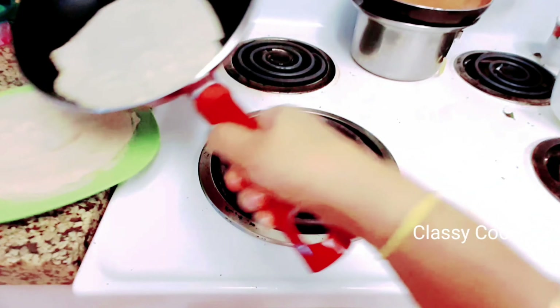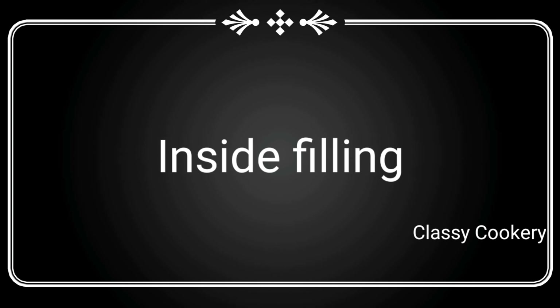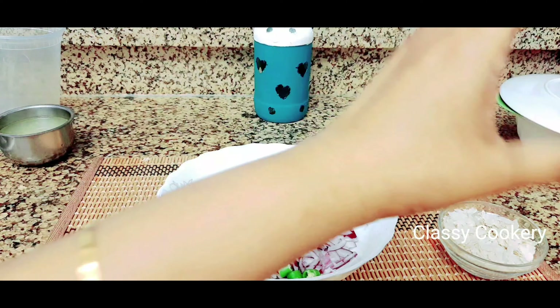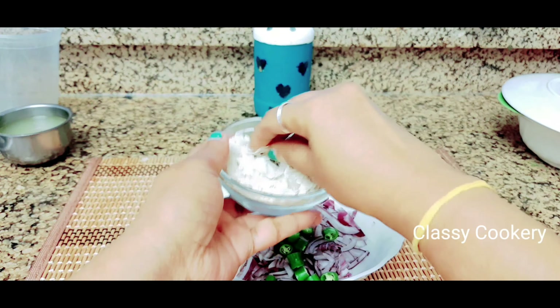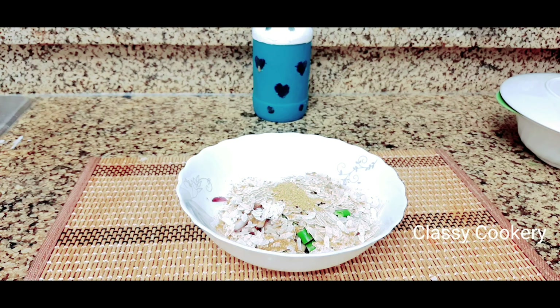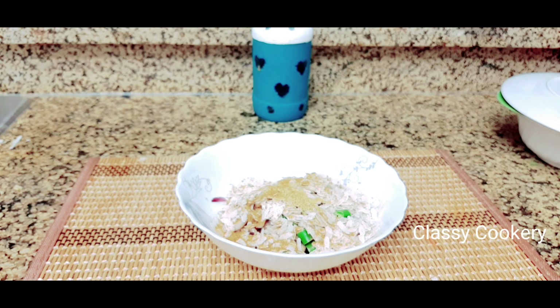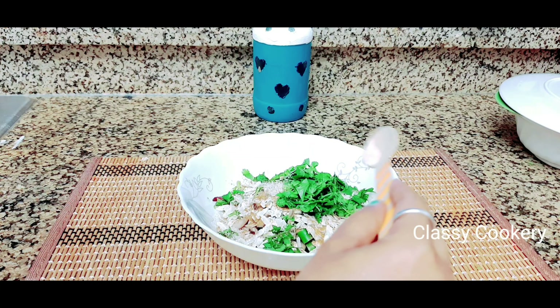Now we'll learn how to prepare the inside filling. For this you need 1 cup of finely chopped onions, 1 tablespoon of green chilies, and 1 cup of rice flakes — rice flakes are available everywhere. Then add half a tablespoon of cumin seeds powder, half a tablespoon of whole coriander seeds powder, half a tablespoon of garam masala powder, half a cup of finely chopped coriander leaves, and required salt.